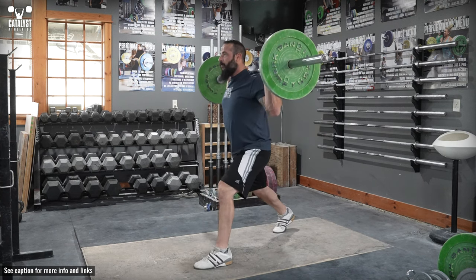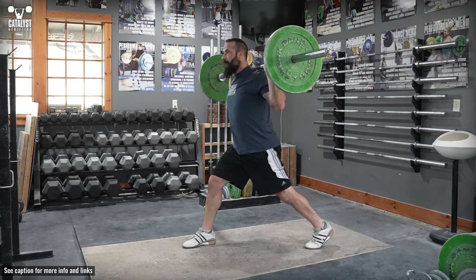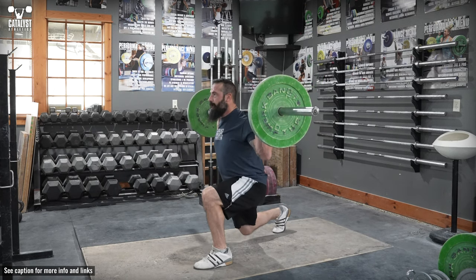Bend both knees to move down until the back knee lightly contacts the floor. Keep the trunk upright and allow yourself to shift very slightly forward towards the front leg naturally, but keep the front shin approximately vertical in the bottom. Reverse the motion until the front knee is approximately straight.